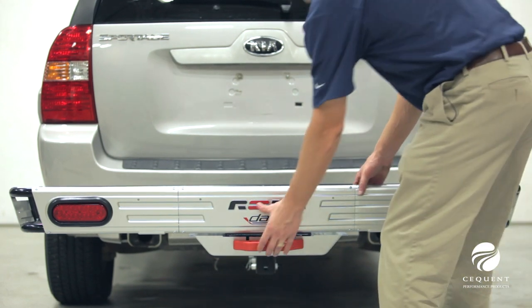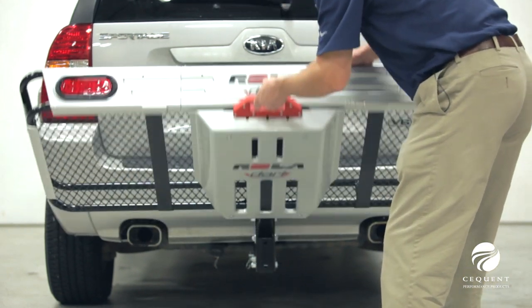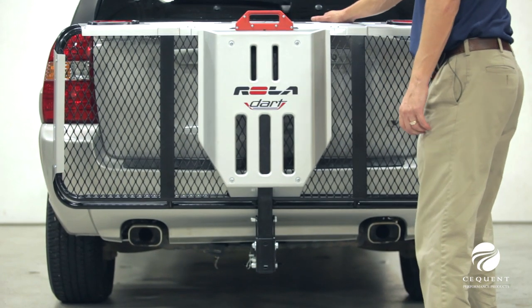This will conclude our features and benefits review of the Rolodart cargo carrier.